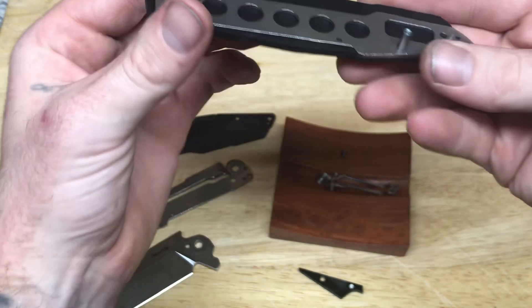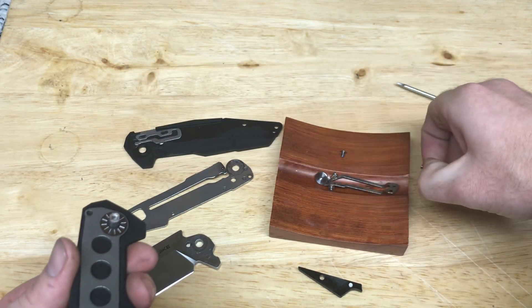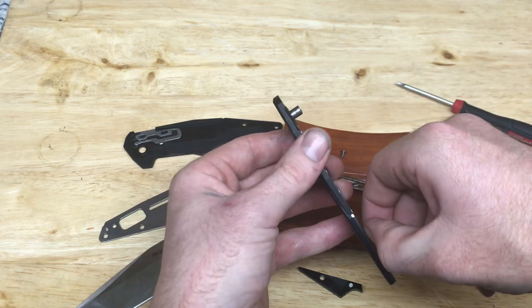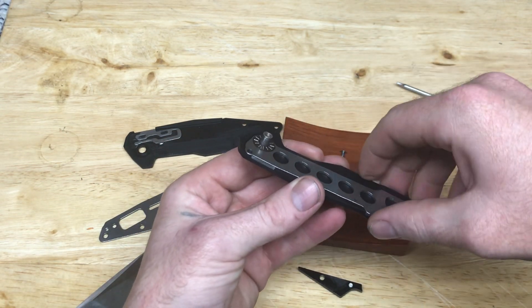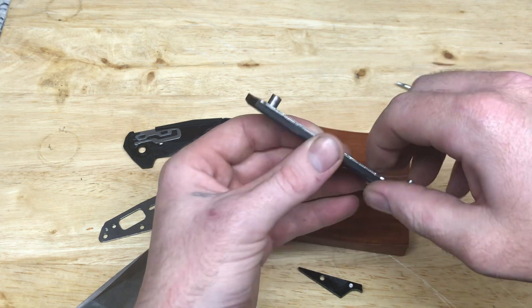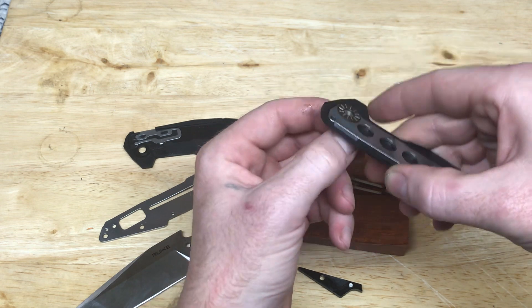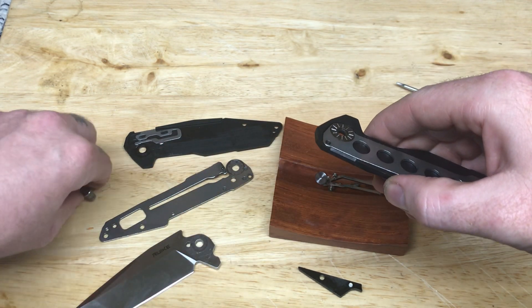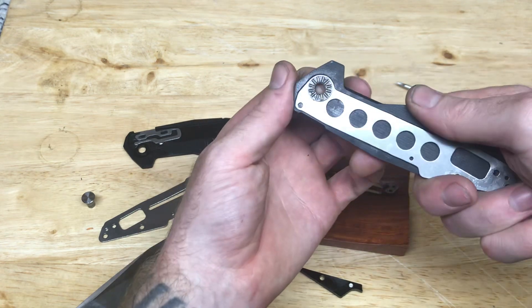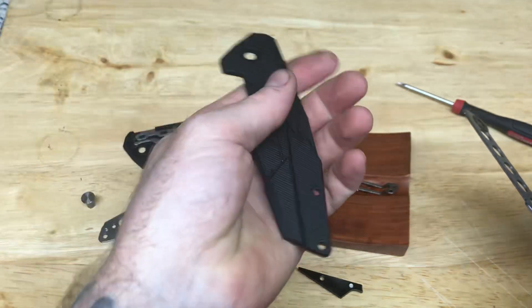Do I need to take it apart further or just leave it as it is? We're going to finish disassembling it though. Funny thing is I'll take it apart, won't be able to get it back together, and I'll have to take it into the knife shop to have them do it — or I'll have to watch this video back to figure out how to reassemble it. There's your scale — G10.